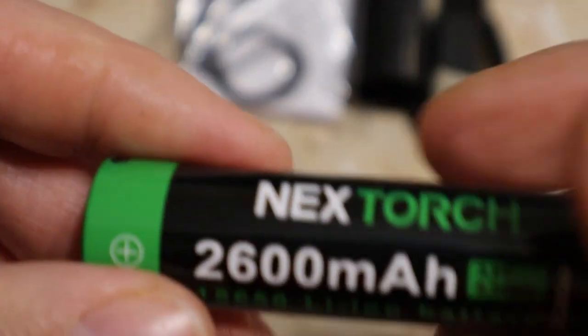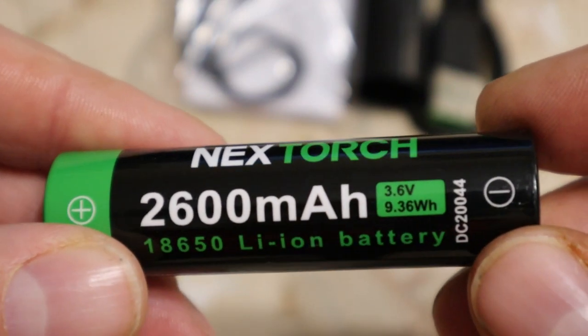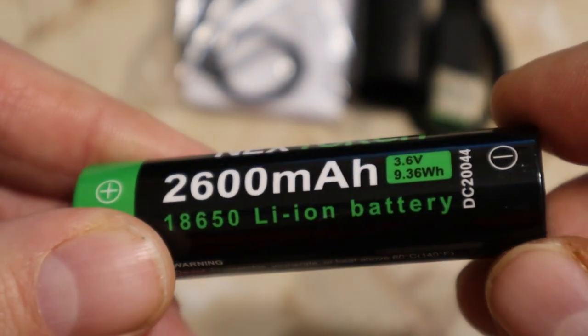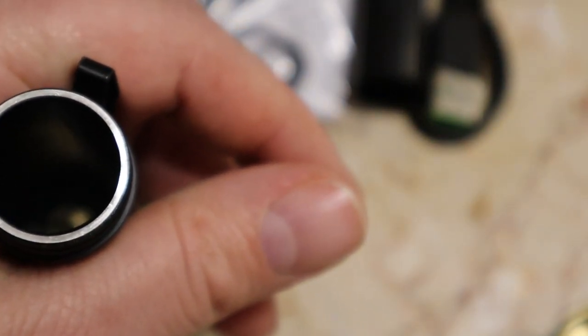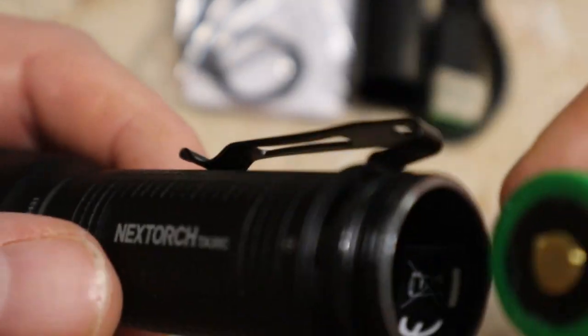Inside is your Next Torch 26 milliamp hour, 3.6 volt, 9.3 watt hour battery — 18650 lithium ion. There is a metal contact plate down in there — that's your positive side in your head. What's nice is they even put your plus and negative right on the handle as well.